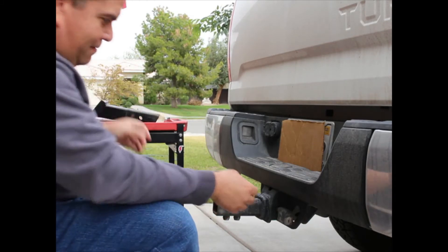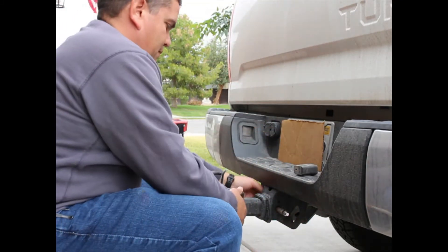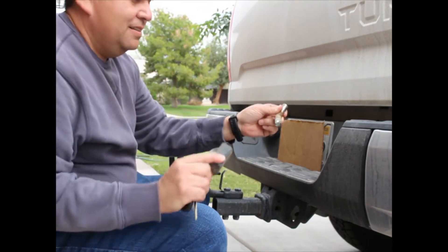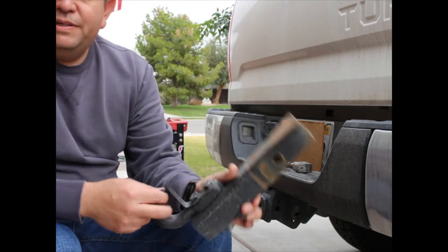First we've got to take off this hook — taking the pin out. Here's the pin. Mine has a lock; some pins just have a cotter pin. So we put this away, we're not going to need that.